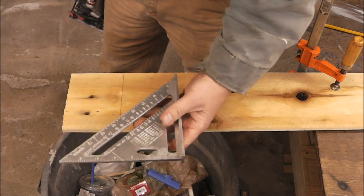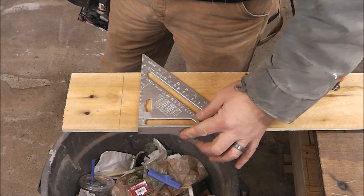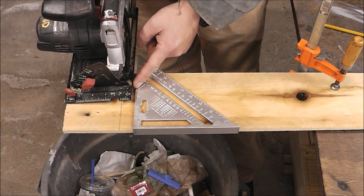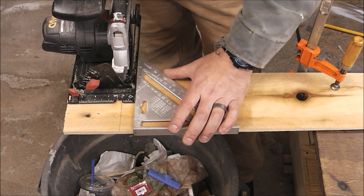The next step is you want to hold your speed square like this — just have it in the palm of your hand and rest this part of the speed square up against the wood. Bring your saw in, running this part of your saw up against the speed square. That is what's going to give you your nice straight cut as you're doing this.